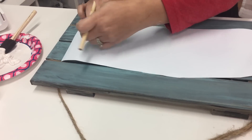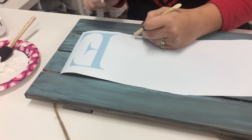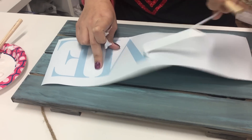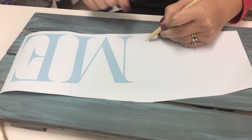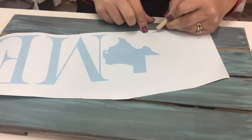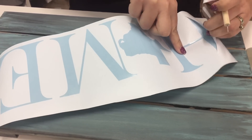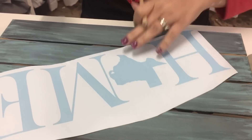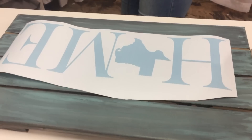Now what we're going to do to make a stencil is reverse weeding it, so we are removing the letters and leaving behind the outside — which is different than what we normally do, which is remove the outside and leave behind the letters. This is just a simple little design. Okay, got that weeded, so there's my design.